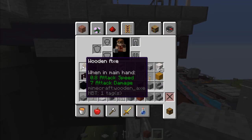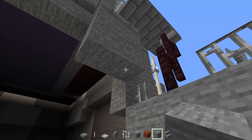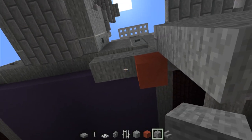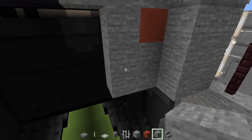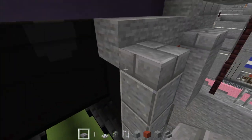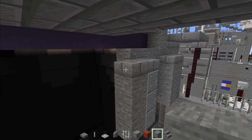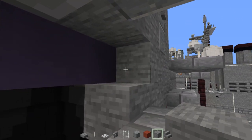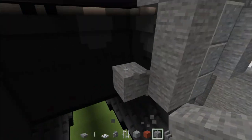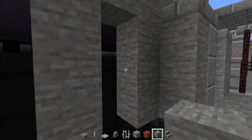Add stone brick slab, two blocks. Make a two by three of stone. Add red terracotta here and stone for the rest all the way down. Then add polished andesite three blocks tall, two stone brick slabs, and stone all the way across. Fill in that top part with stone, extend it all the way across. Then go down here, add stone four blocks tall, and make an upside down U or N shape.